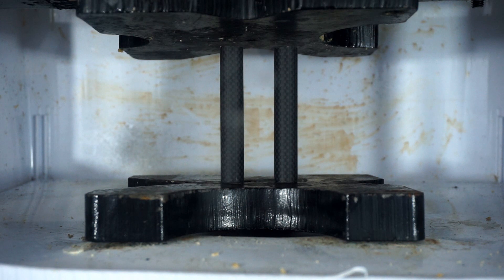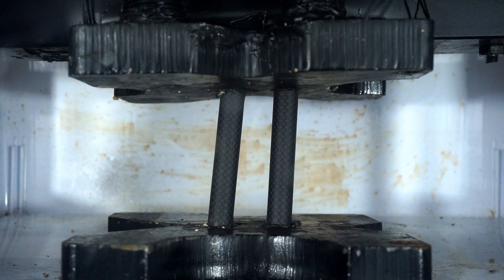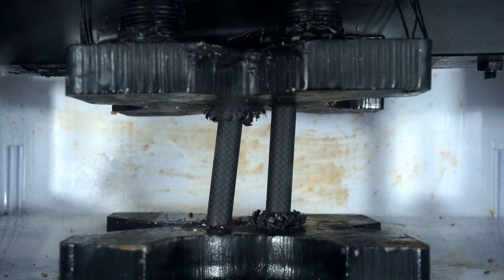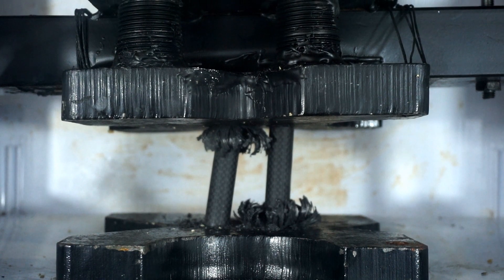Carbon fiber tubes crushed by hydraulic press — three, two, one. Just crumbling at the bottom — look at that. Wow, that is cool!